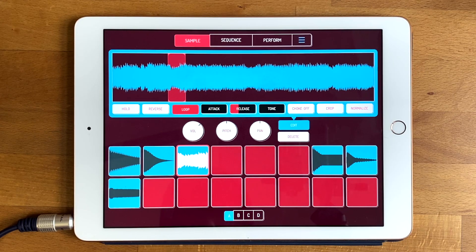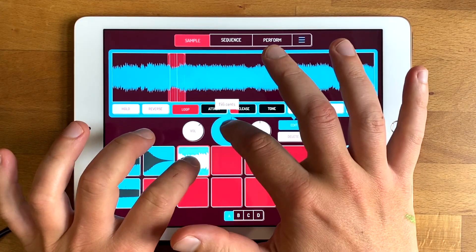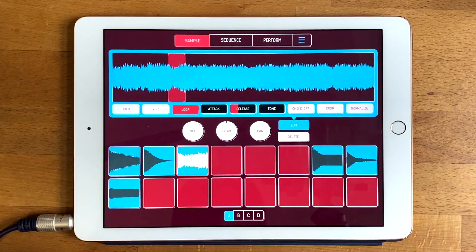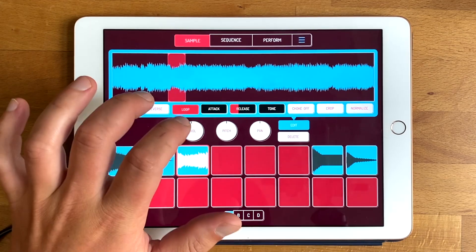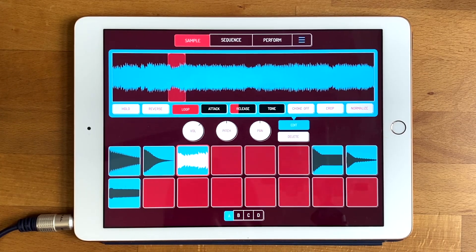The first tip is: if you have a sound and you change the pitch and you're really struggling to get it back to zero again, you just double tap it and it goes back to its default value. Same with the volume — if you double tap it, it goes back to zero dB. Same with the pan — double tap. That's tip number one.